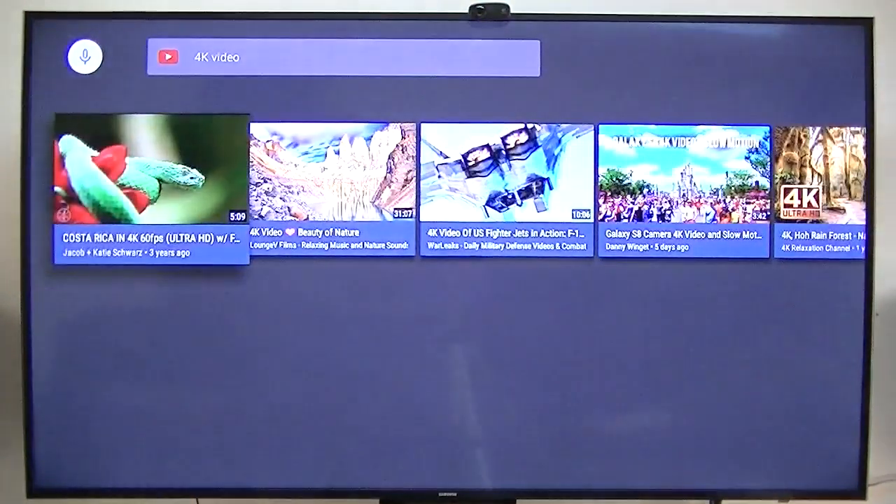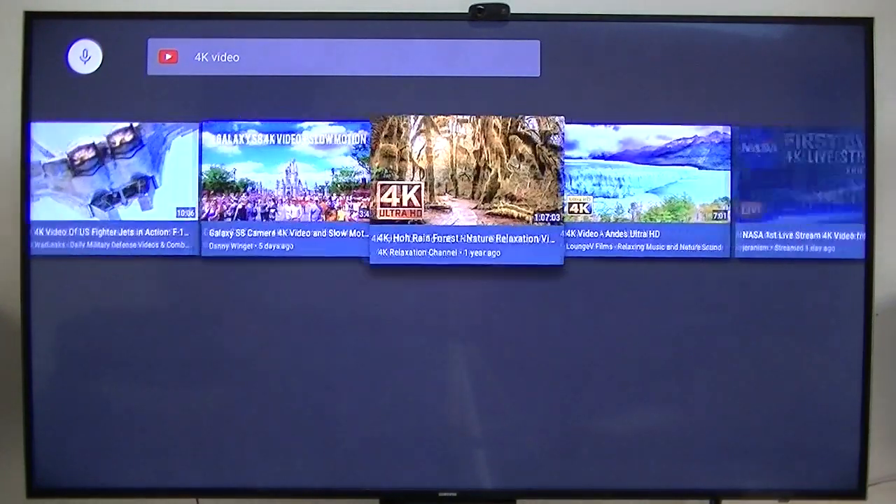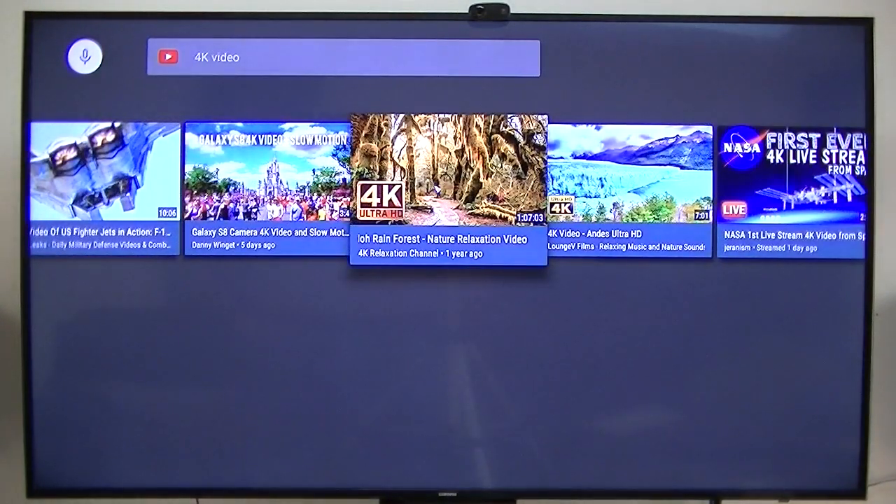4K video. This plays the 4K videos extremely well, extremely well.